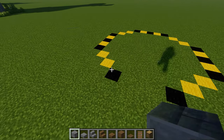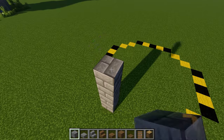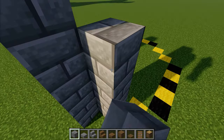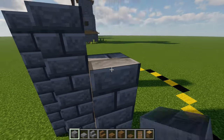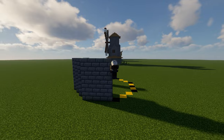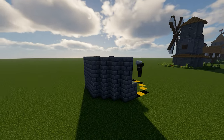Now to kick things off with the entrance, start by placing two five-tall pillars with a three block gap in between. Then add two more pillars diagonally and to the right. After that, make a five by five wall and then continue that same pattern going all the way around so that it forms a cylinder.